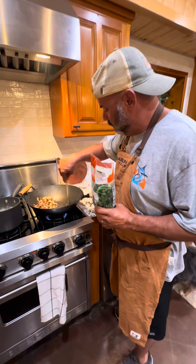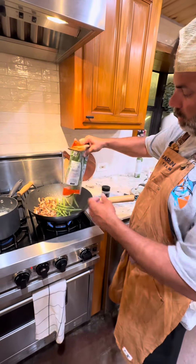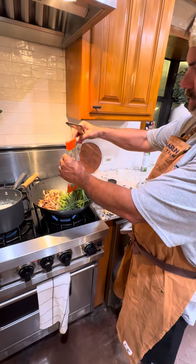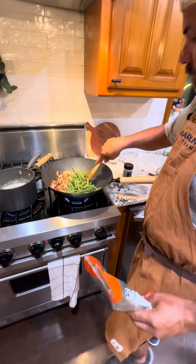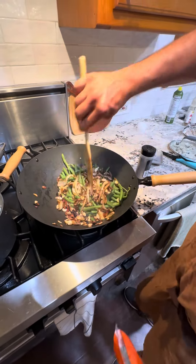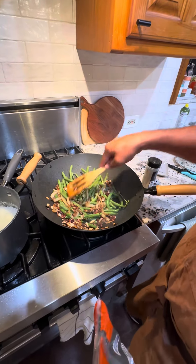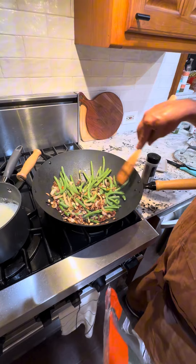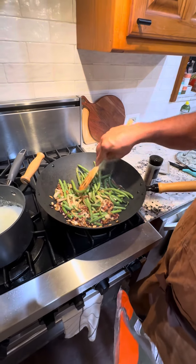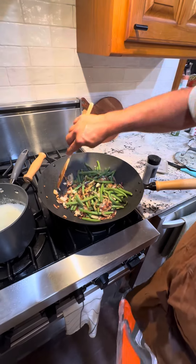Now that we got the fire nice and hot, we make us a little room right here, go ahead and pour our green beans in — some fresh green beans. Get them down there and kind of scoop those old onions and put them on top. Fire up hot, trying to fry those green beans on a real hot fire to kind of scorch them but leave them a little crunchy in the middle.